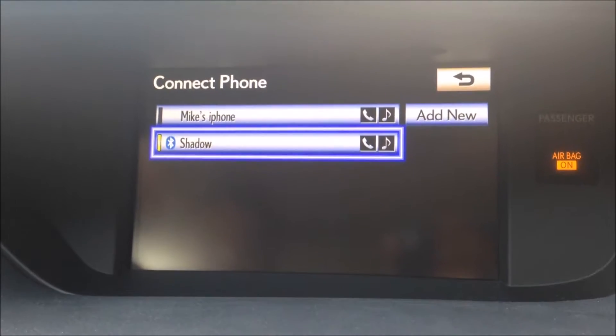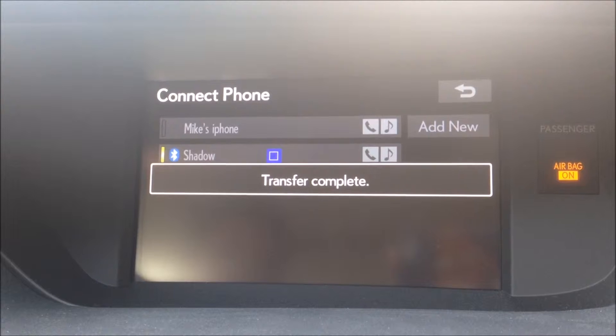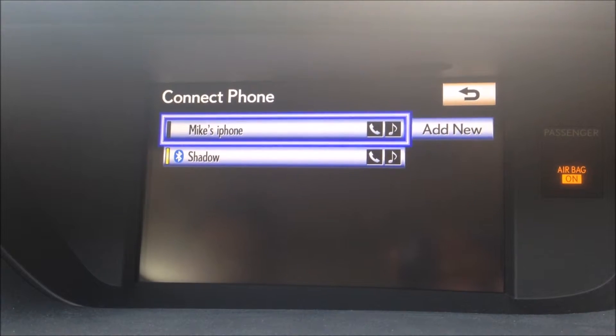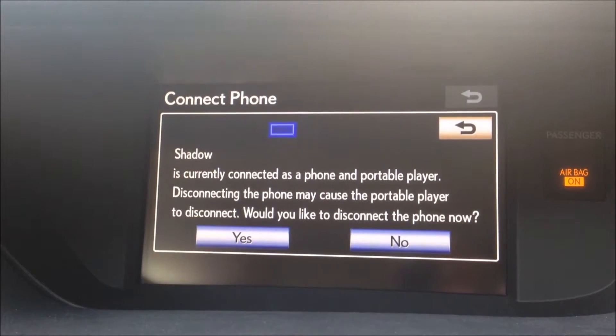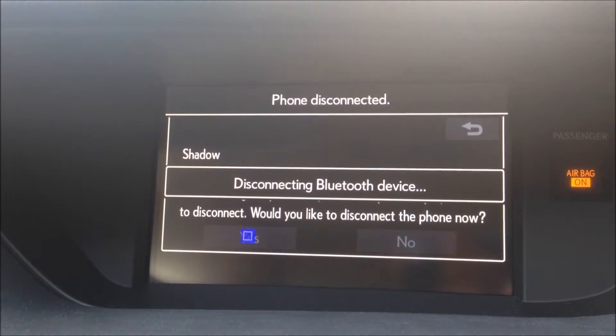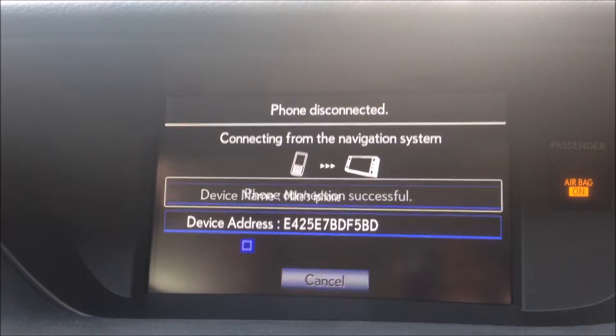Now since I'm connected and we want to switch back to Mike — transfer complete. That means all my contacts went through just like Mike's did prior. All we have to do is click on Mike's iPhone. It says we're disconnecting mine — you click yes. Now his phone will connect and all of his contacts will load, and vice versa if we go back towards mine.